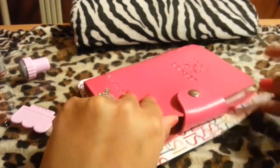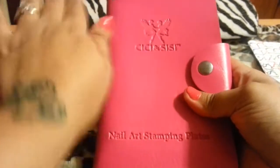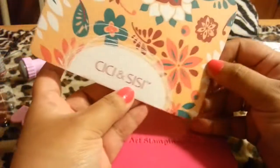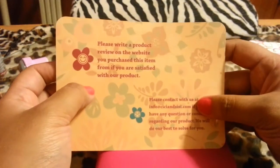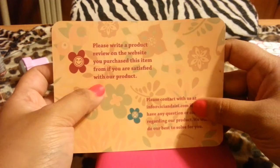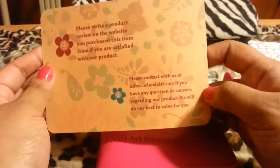This is what it came with. I already took the blue film off — it makes it easier. It's CC plates. And over here it just tells you to please write a product review on the website you purchased from if you're satisfied with the product. So basically they're asking you to do a little video, which I'm doing now.